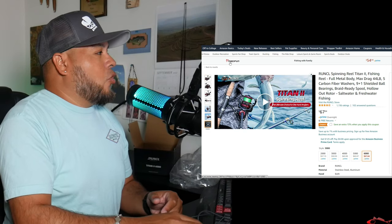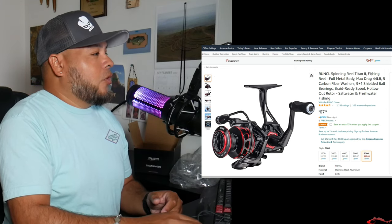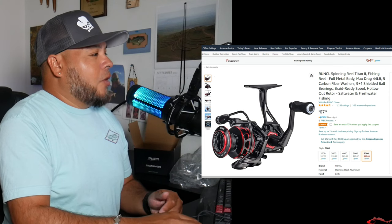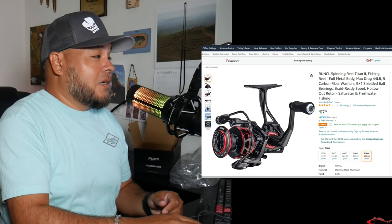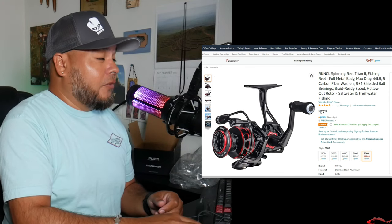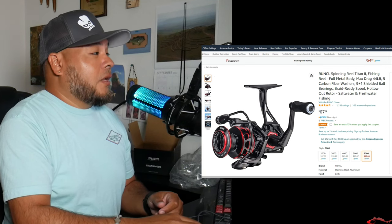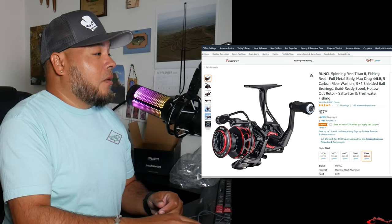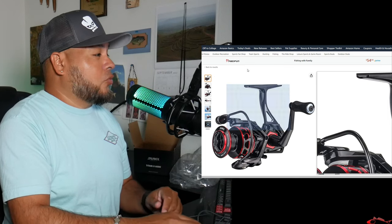Alright, so Runcle spinning reel, Titan 2 fishing reel — metal body, max drag 44 pounds. That's a lot — I can handle some really big fish with that. 44-pound drag, five carbon fiber washers, 9.1 ball bearings, and it's spool-ready, saltwater and freshwater. Kind of what I wanted.